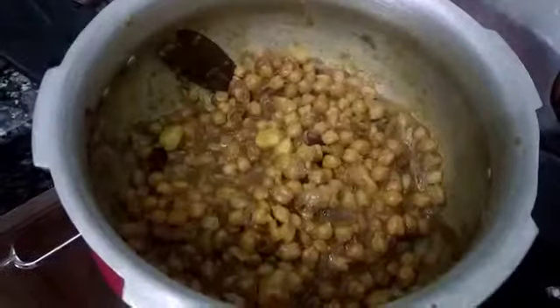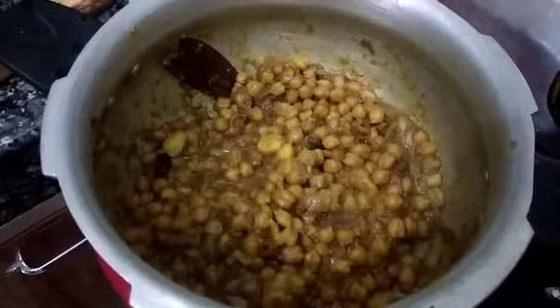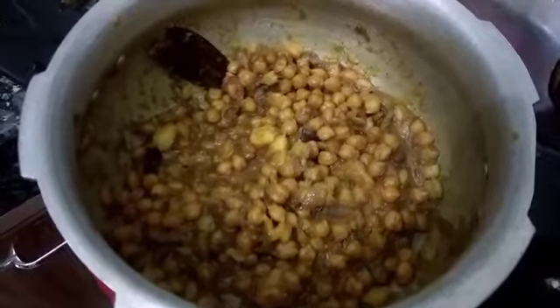After cooking, we will put the mixture in a bowl so it is nice and thick. Now we will serve it in a bowl garnished with coriander leaves. You can also top it with some onion and serve it to your family.